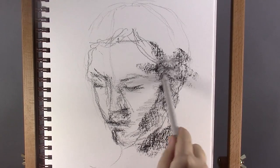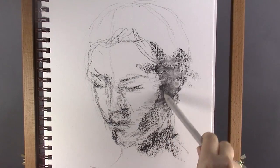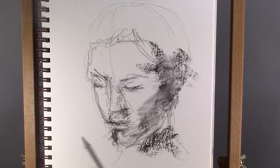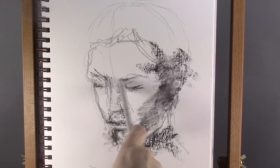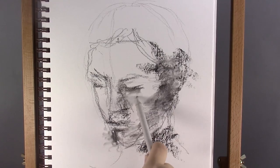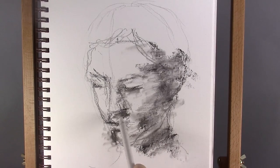Now I start blending the charcoal with a paper stump to create a smoother shading. You can do this also with your fingers, but the oil of your skin isn't very good for the paper, so it's better to use something like a paper stump — although, I must admit, sometimes I still like to use my fingers.